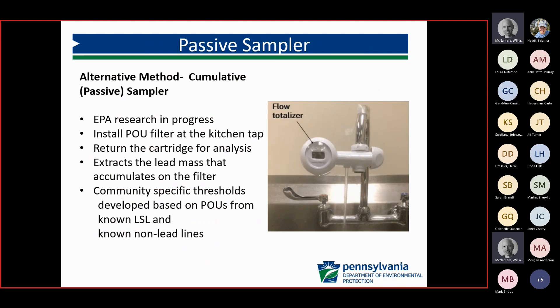Another approach is passive sampling. If they have a point-of-use filter put on, they're sampling that particular filter after it's been on a specific tap for an extended period — however many gallons they want run through it. The filter itself is then tested for total lead, not the water. This is another tool for systems to identify whether they have a lead or galvanized requiring replacement line, but the community would have to develop specific thresholds from sampling based on known lead service lines and non-lead service lines to get that background information.